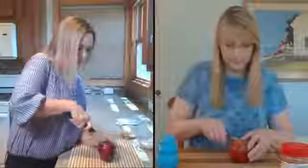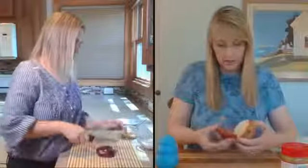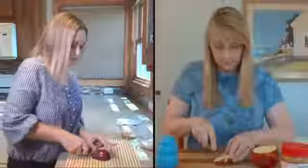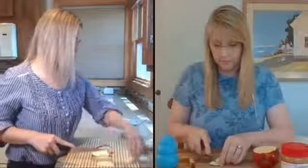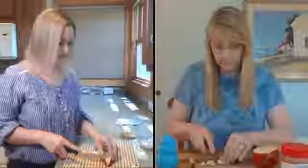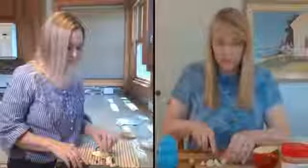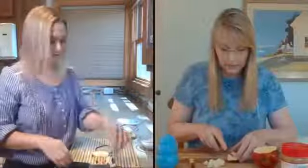The apple bits should be a little smaller than a quarter of an inch — pretty small pieces. You can keep the skin on, which is where all the nutrients are. I've tested these recipes and they are Leon and Lulu approved.